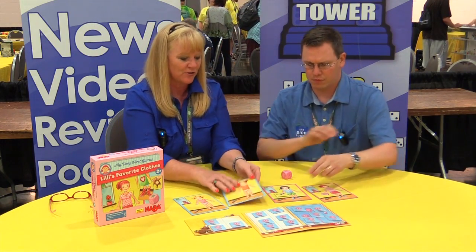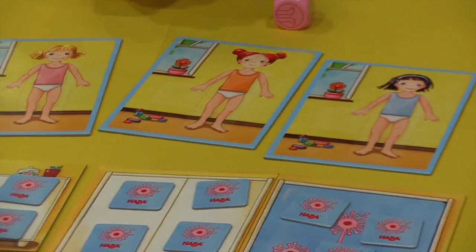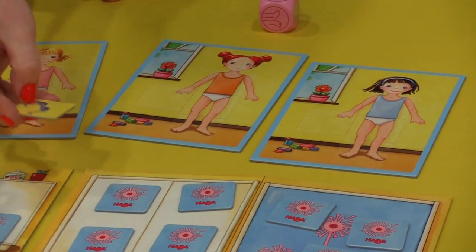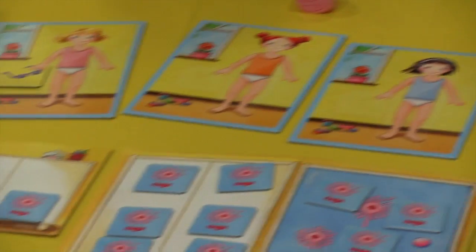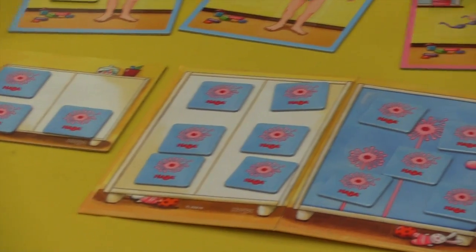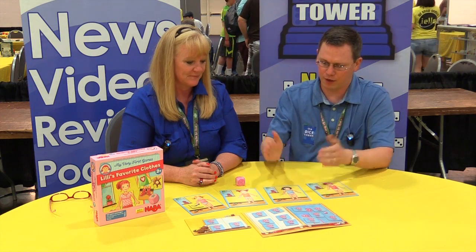On the other side of the card, where the children are undressed, it's the same concept. I roll and I have a hand. Since I know where something is, I can pick the sunglasses and dress my doll with any clothing. So on this side you're trying to match what's already on the card, and here you can put anything.